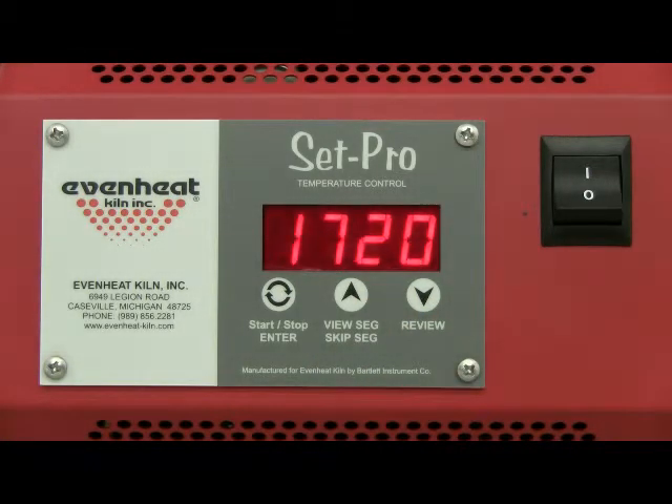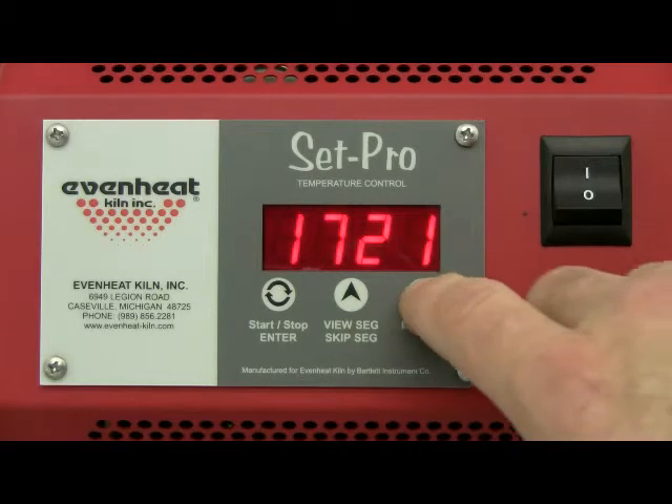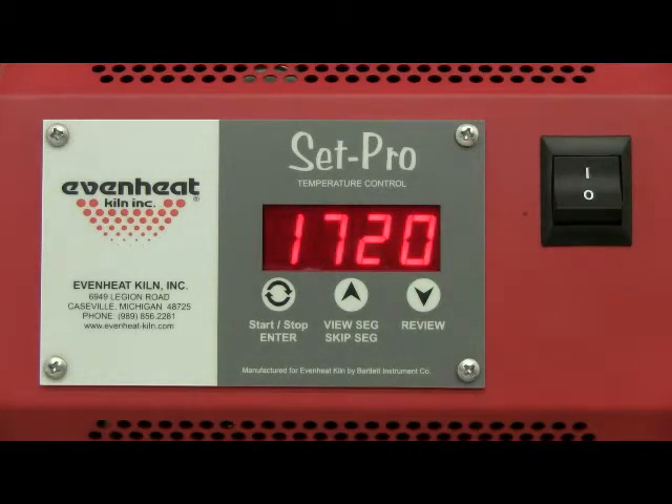The display now reads degrees Fahrenheit 1, which is asking for the desired temperature to be reached in the first segment of our sample ceramic firing. We'll choose to fire up to 1720 degrees. This temperature happens to be 108 degrees lower than our final cone temperature. Use the up and down arrow keys to change the value. Press the enter key to store your choice.